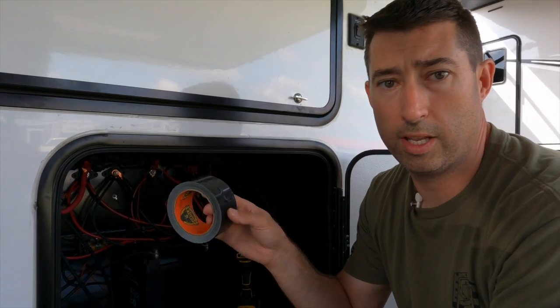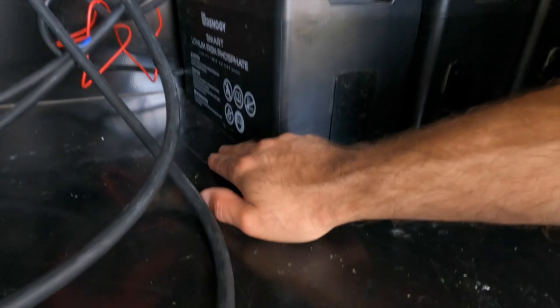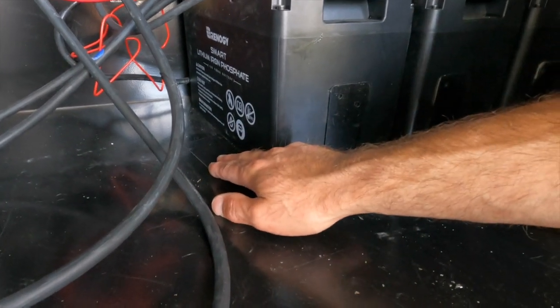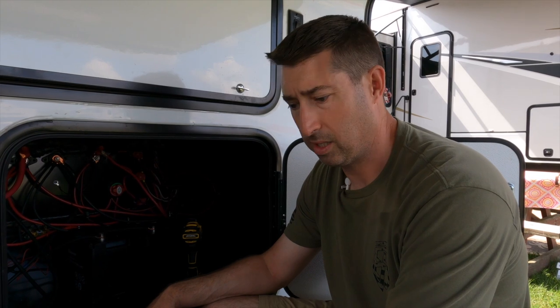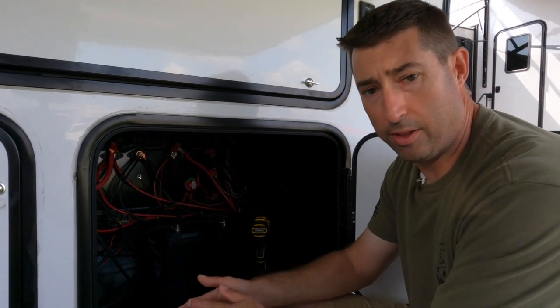I took gorilla tape and covered the two holes where the screw mounts were, then went underneath and stuck a couple pieces of gorilla tape there too. The holes are there and I'm not going to be able to repair the metal, but I just don't want water intrusions from splashing up from the road. Gorilla tape on the top, gorilla tape on the bottom - with the battery sitting on top of it that'll probably do a good job of keeping water out. I'm not too worried about bugs since it's a tiny little hole, but water is always a factor.